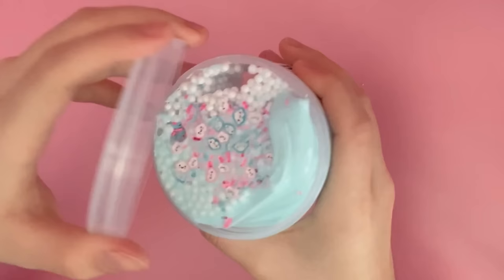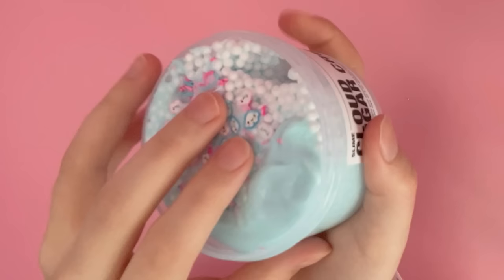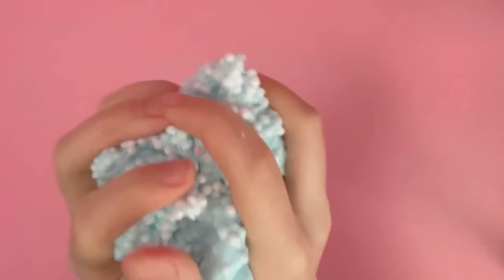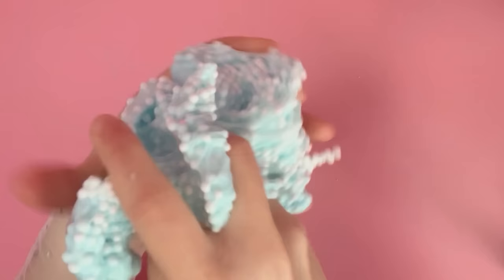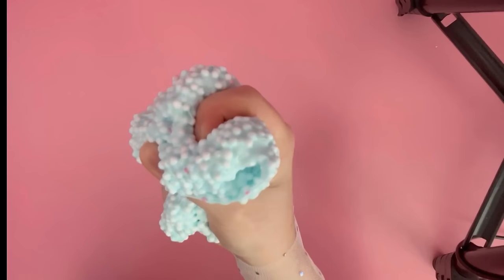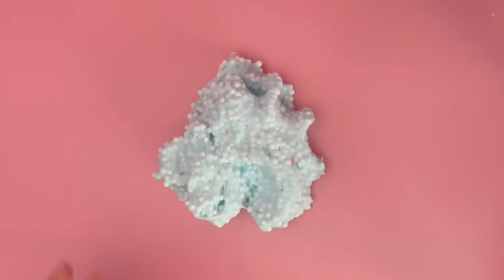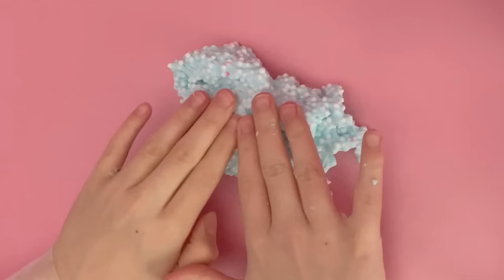Last but not least is Cloud Sugar Crunch Slime, also from Slime Obsidian. This slime is a crunchy floam slime — pretty different from others since instead of completely smooth, it's very crunchy. I fell in love with this one. It smells amazing, like mellow candy — literally one of my favorite scents I've ever smelled in my life. It comes with cute pink and blue cloud pieces and stuff that's supposed to represent candy. The floam pieces are what make the texture crunchy and produce super satisfying sounds. This slime is definitely my favorite. I love the baby blue color too — I for sure enjoyed this one the most.